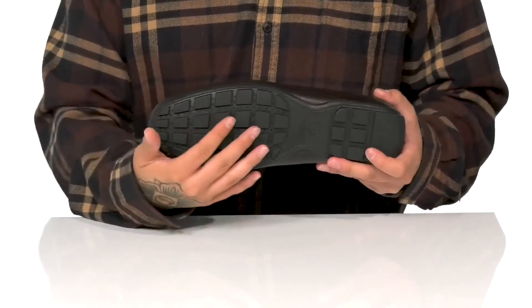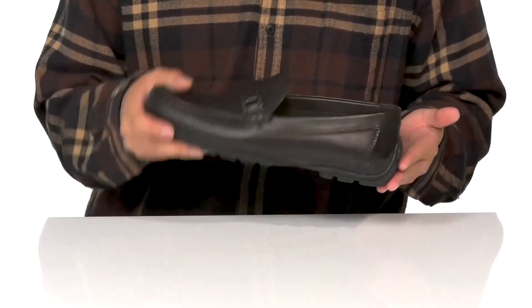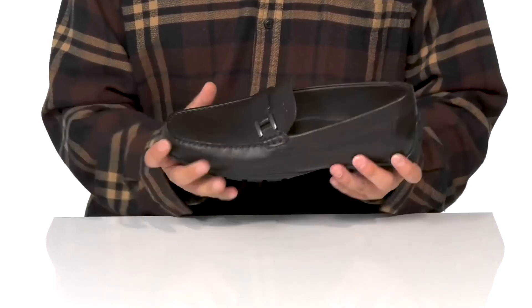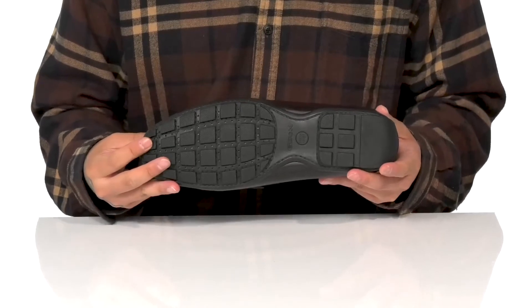The perforated detailing at the forefoot works well with the perforations on the outsole, providing additional breathability. There's an additional driver's heel for added style and a nice easy step-in. It's a nice sturdy yet flexible design, and it all sits on top of a textured rubber outsole to keep you stable.